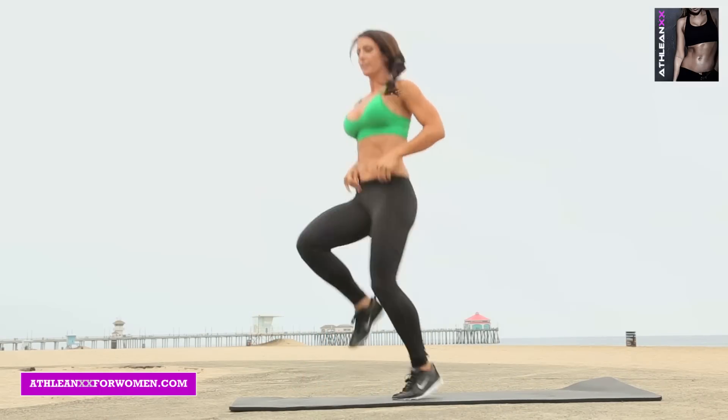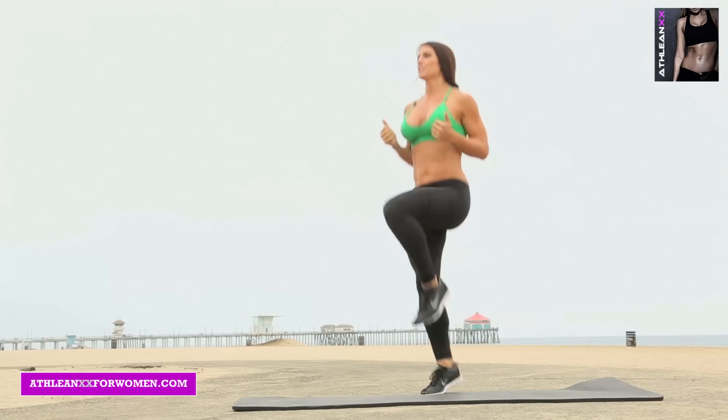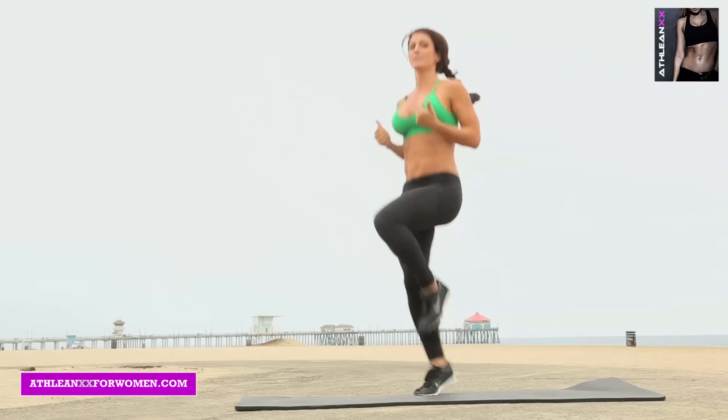High knees. Next is going to be the Superman Jump Lunges. Drive your knees up as high as you can.